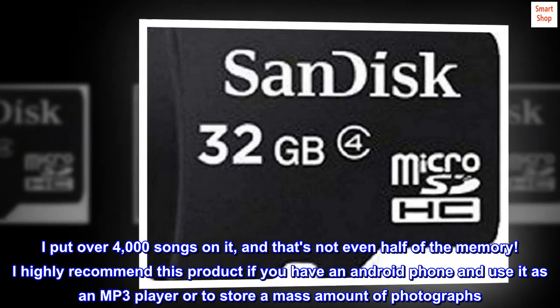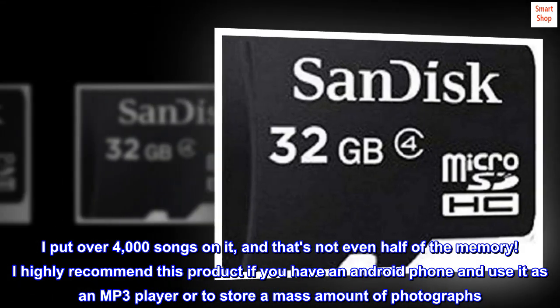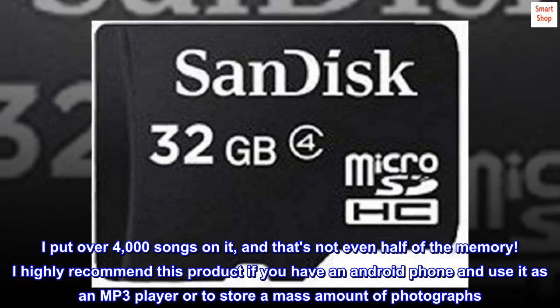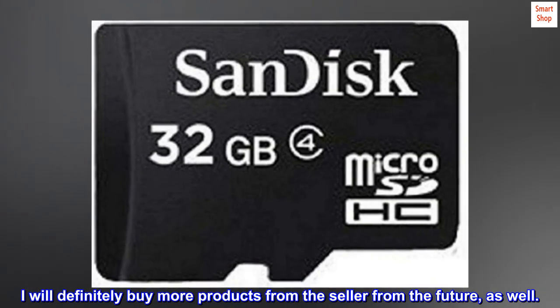I put over 4,000 songs on it, and that's not even half of the memory. I highly recommend this product if you have an Android phone and use it as an MP3 player or to store a mass amount of photographs. I will definitely buy more products from the seller in the future, as well.